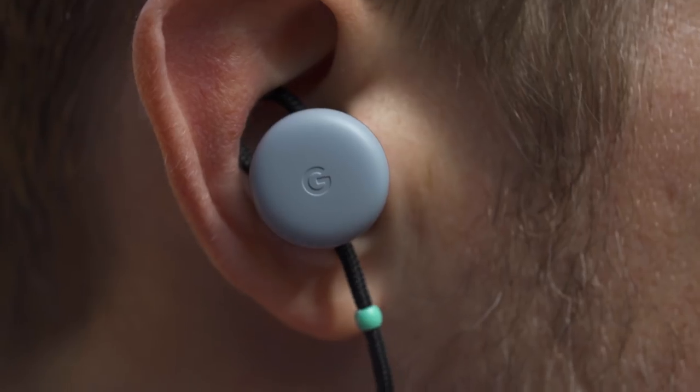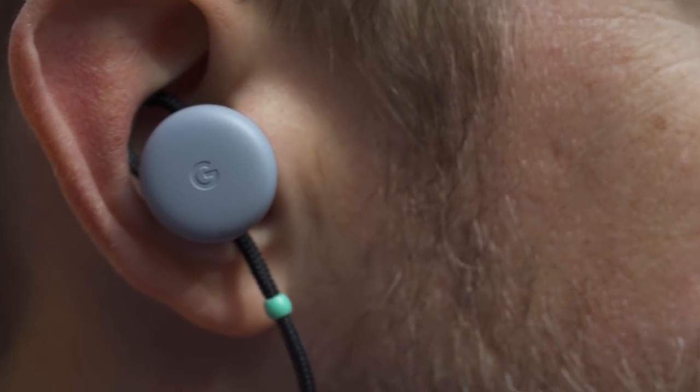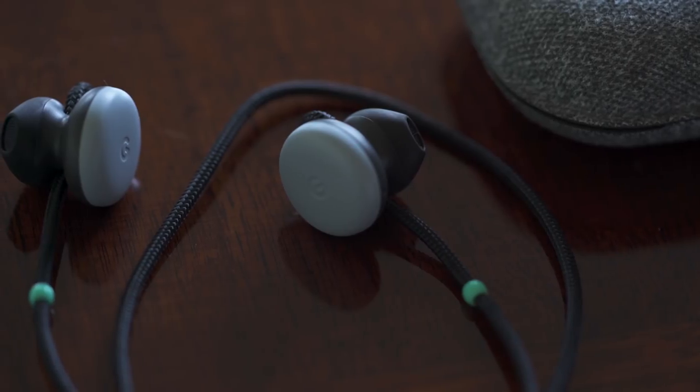The Google Assistant — that's the whole point of these earbuds. To use it, you just hold your finger down on the right earbud, ask your question, and the Google Assistant answers you. It's really, really fast. The earbuds actually start recording and sending your audio as soon as you put your finger down, so you don't have to wait for confirmation beeps or anything else.